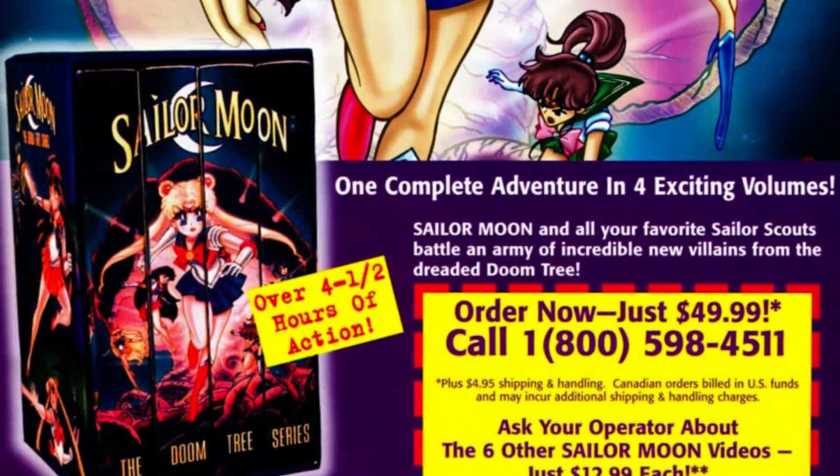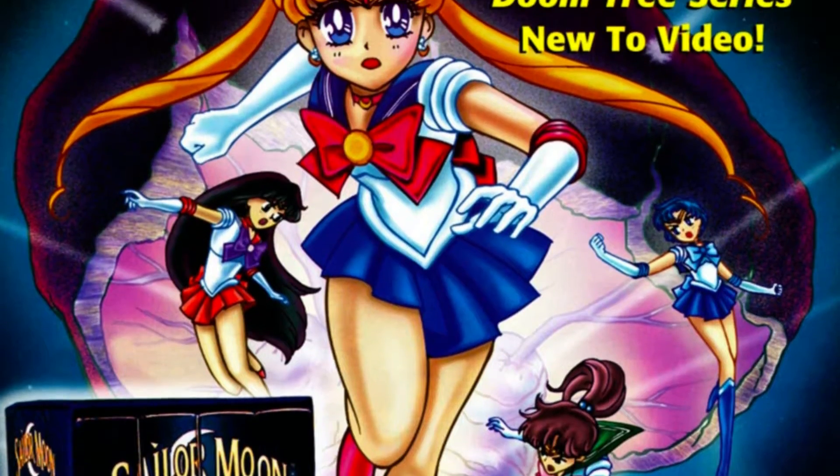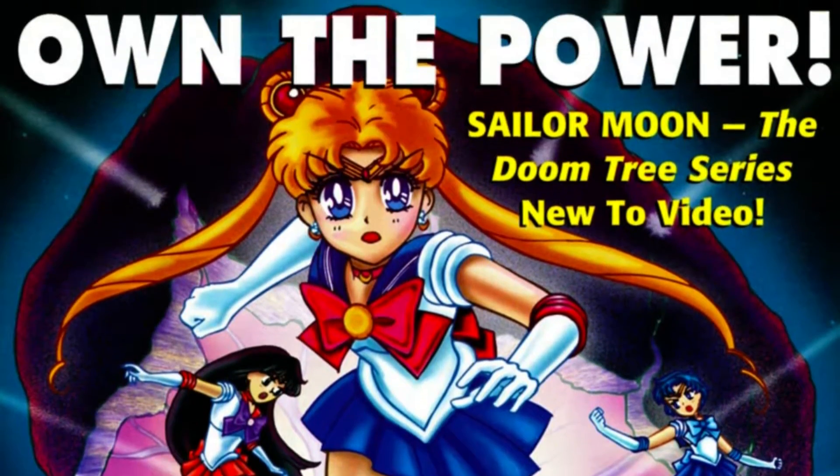The set I'm referring to is the Doomtree series. This is from the Old English Deke dub, and it's the saga that starts off the second season of the series. If you're familiar at all with Dragon Ball Z and all the random filler segments that series has had, in a way you might call this Sailor Moon's Garlic Jr. Saga.